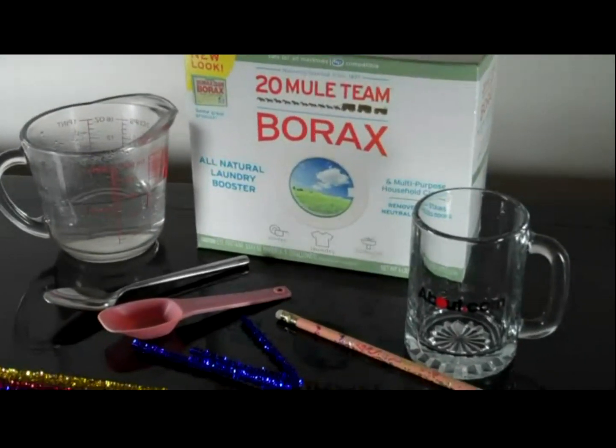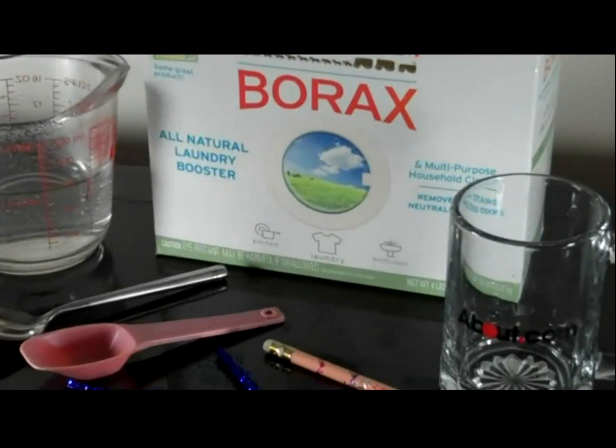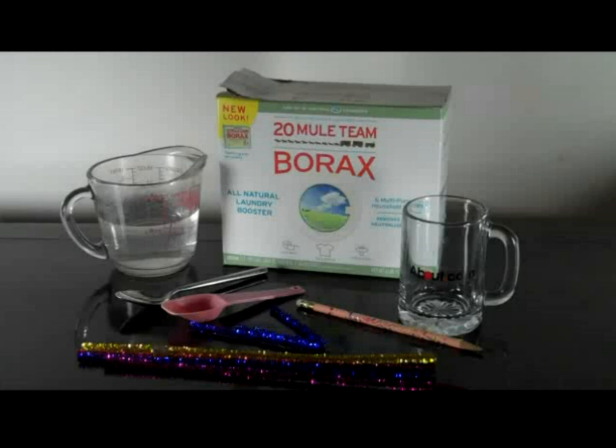For this project you'll need borax, which is sold as a laundry booster and a cleaner, and a pipe cleaner. You'll also need hot water, a cup or glass, scissors, and a measuring spoon.